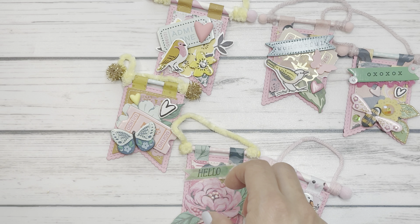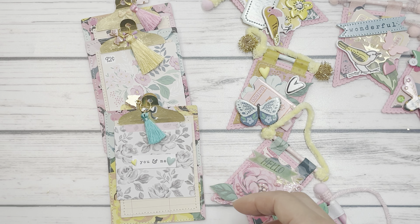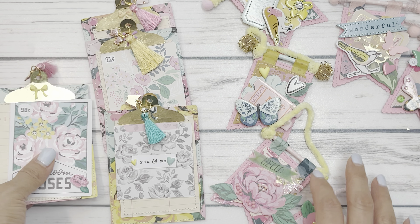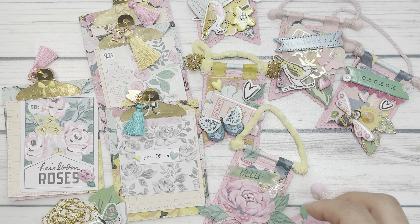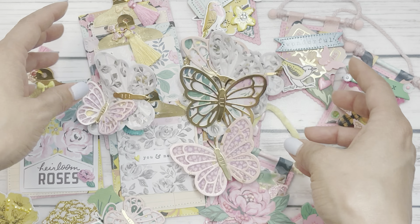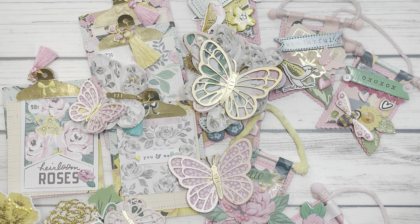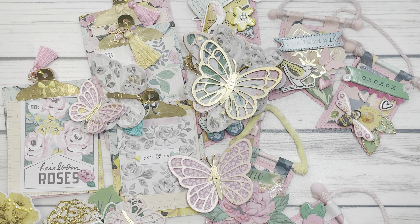And that is it for my Project Share, you guys. I honestly cannot wait to come back and show you some of the projects I've been creating, but it's a secret — I can't show you until it's finished. That is it for my video today. I hope you found inspiration and I hope you love this collection as much as I do. I'm in love. Thanks for watching — leave a comment down below if you have any questions, and I'll see you in the next video. Have a good one, bye everyone!